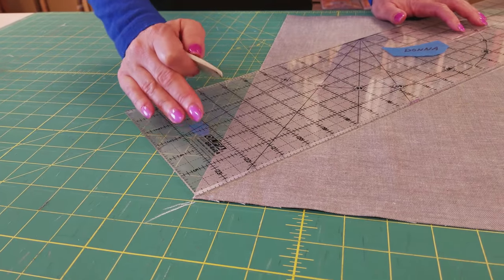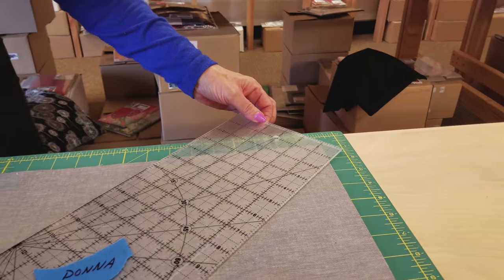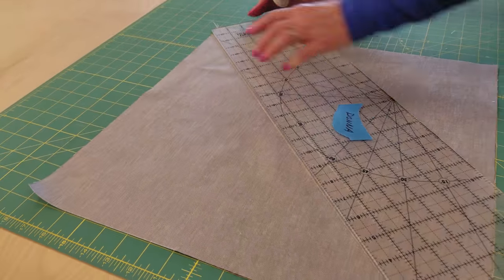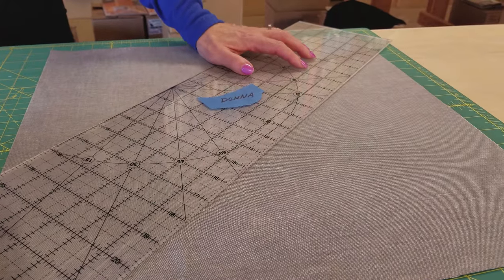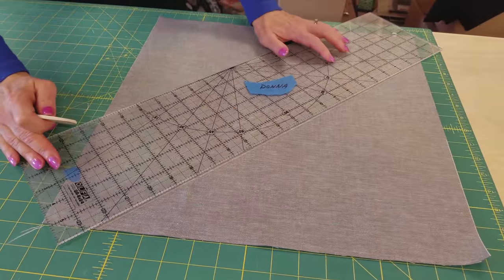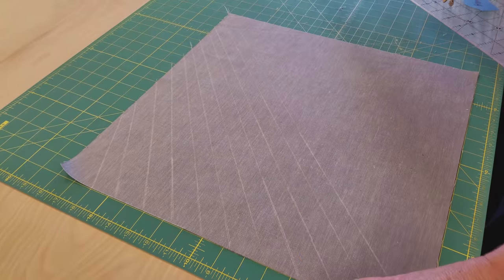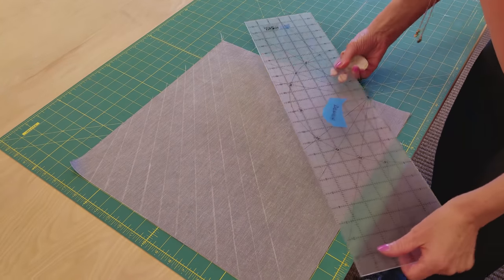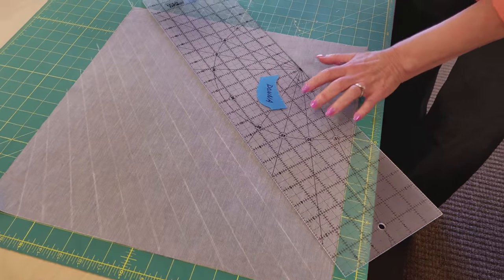Now I'm going to move my ruler one inch over here but an inch and a half over here, and draw another line — so it's not parallel to the last one, but close to it. I'll move the ruler again one inch here and one and a half inches there, and keep doing that all the way along the pillow. I have one half of the pillow marked — they're an inch here and an inch and a half here, so they're getting a little bit wider as we go. Now I'm going to mark the other side the same way: just an inch here, inch and a half here, so they'll be wider at the bottom and narrower at the top.